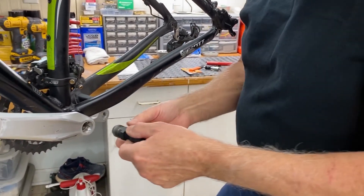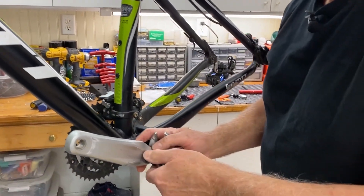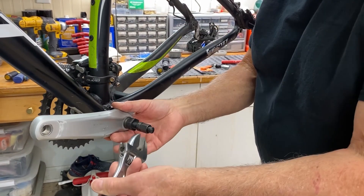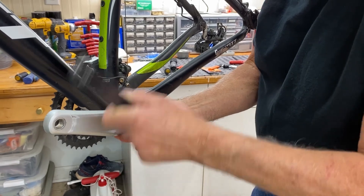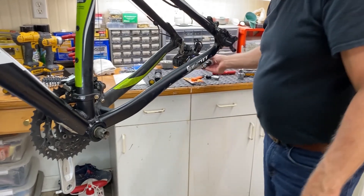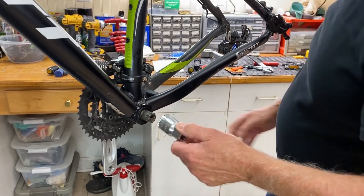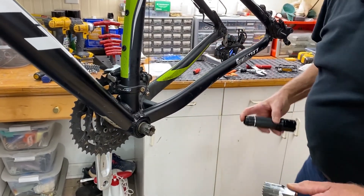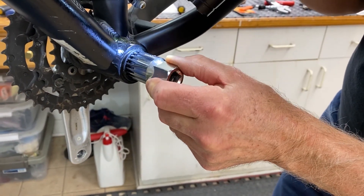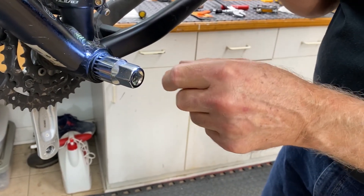Basically, all you've got to do is just thread this in here like this. Once you get it threaded in there, you just want to snug it up just a little bit, and then you'll take your wrench and just turn this in, and that will push this crank arm off the bottom bracket just like that. Do the same on the other side and now you've got this bottom bracket exposed. That's where this 20-spline bottom bracket removal tool will come into play. You'll see all these little keyed splines that go all the way around — this will line up to it. You've got to make sure it's seated in there tight because you can strip that out if you're not careful.